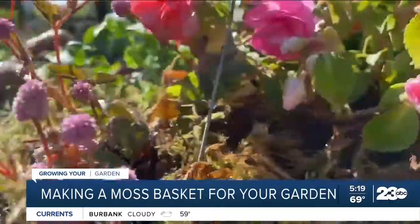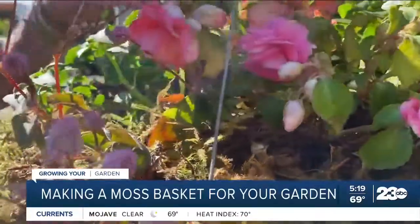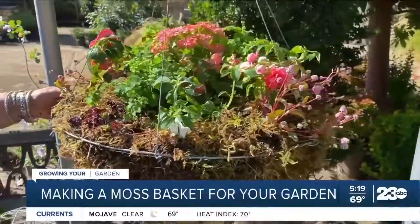You can water when it's dry. This one goes in the shade, and you fertilize it about once a month. These baskets are super easy to make and they make for a great gift if you're looking for a birthday present. For more gardening tips, you can always go to our website, turnit23.com.